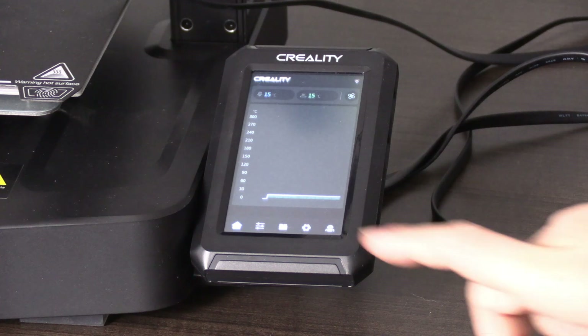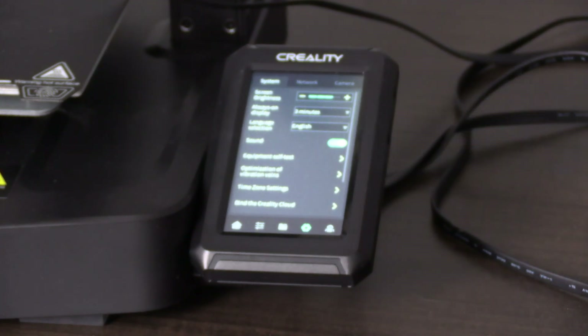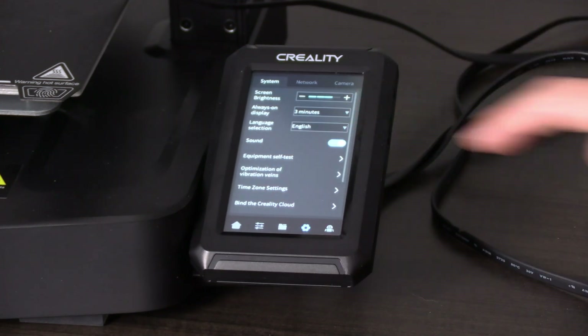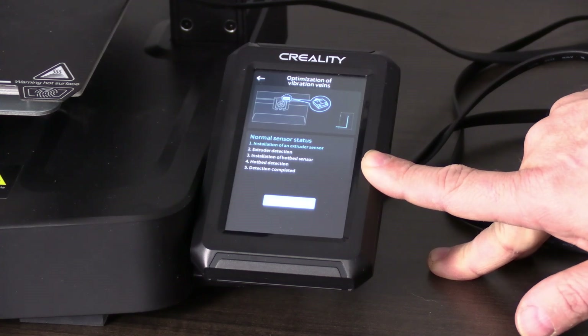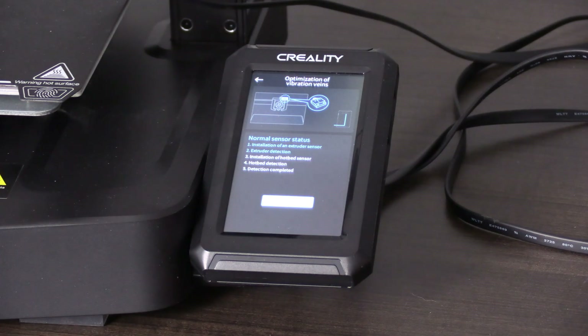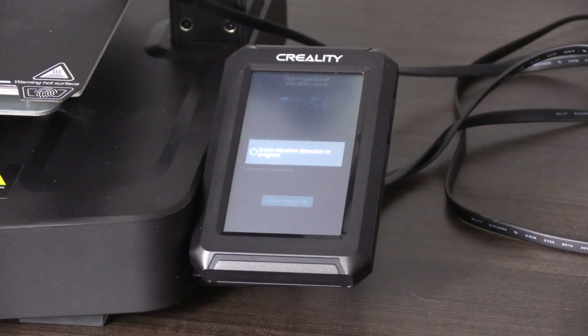With your sensor plugged in, press the gear button and look for optimization of vibration calibration. Because your Nebula is a new install, your firmware may be outdated. When a new over-the-air firmware pushes, this category's name may change, so don't be alarmed if yours says something different. Click into that. If the Nebula sees your sensor, you will get this message: normal sensor status, and it will tell you to attach the sensor to your toolhead. We've already done that — go ahead and press already installed, then press start detecting. Your machine will vibrate like a crazy person for several minutes. This is normal.